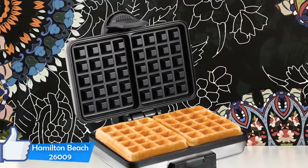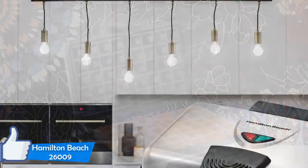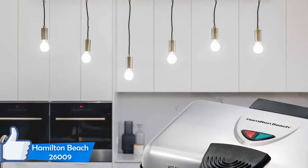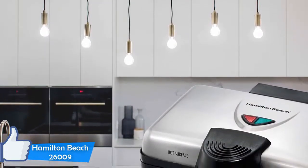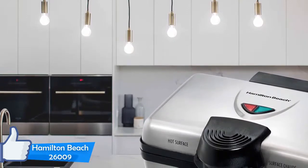However, you can leave them longer if you prefer crispier or browner waffles. You can also adjust the temperature of the plates depending on how you like them. The instruction manual recommends using cooking oil to protect the non-stick nature of the pan.